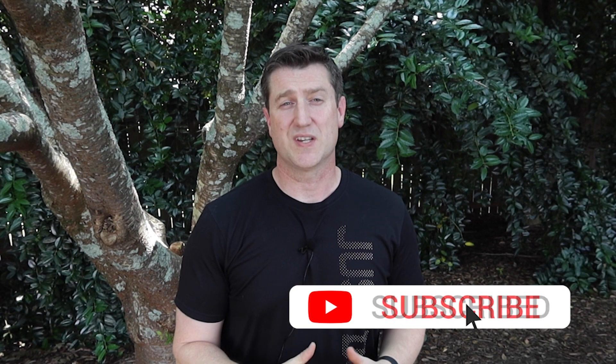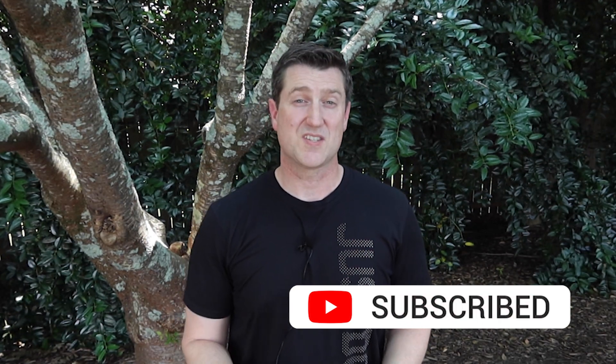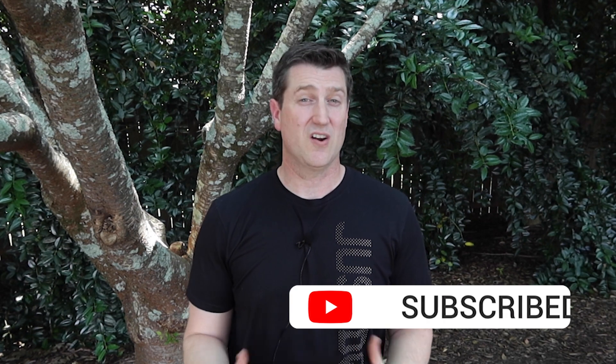Keep your video requests coming in. I'm planning a number of other videos including several on NINA and some other hardware as well. Let me know what else you want to see, and as always, like and subscribe and share any of these videos that you found helpful that may help others. As always, have a great day, have a great night, and clear skies.